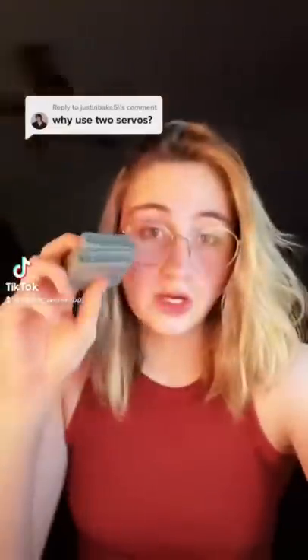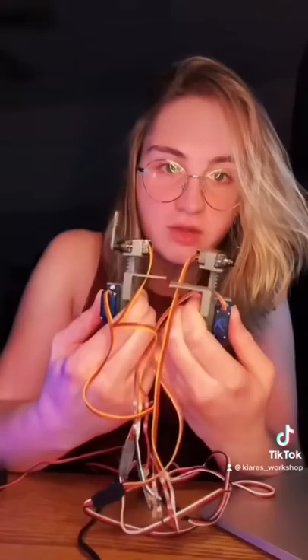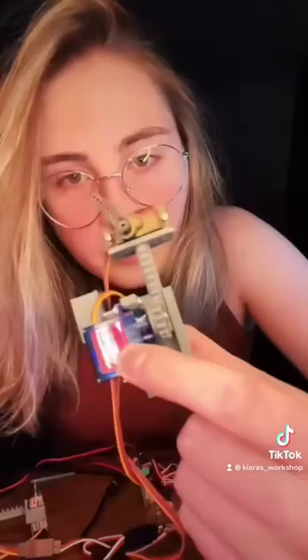Here's a small update on my Iron Man missile pods. This is how they're working right now. Basically the whole idea is that this servo twists this gear up and pushes this piece, and then this piece will be controlling the actual missile pod.